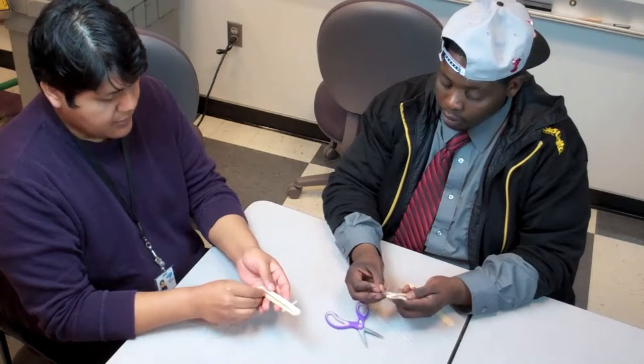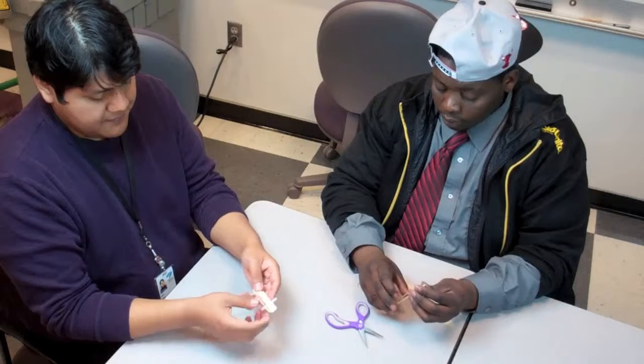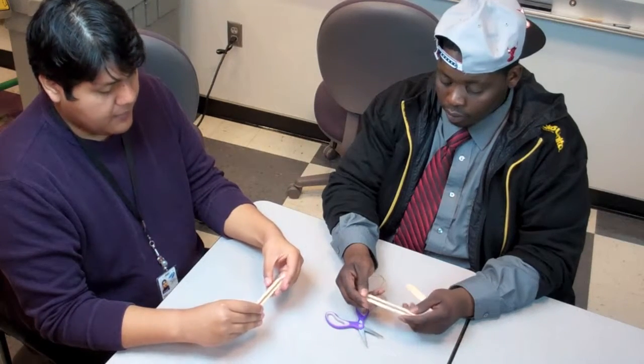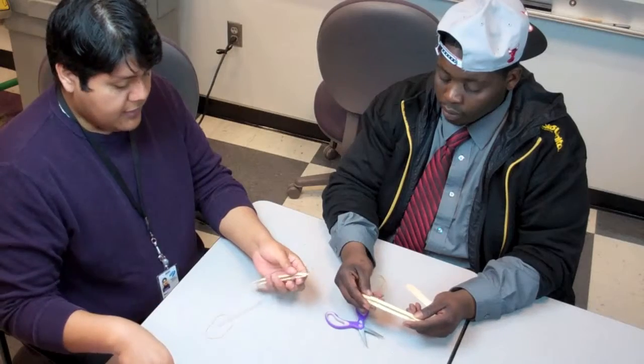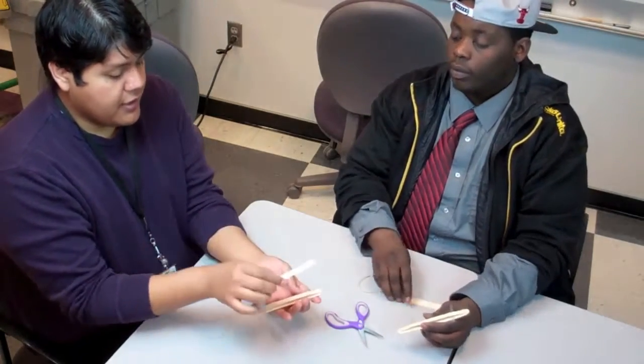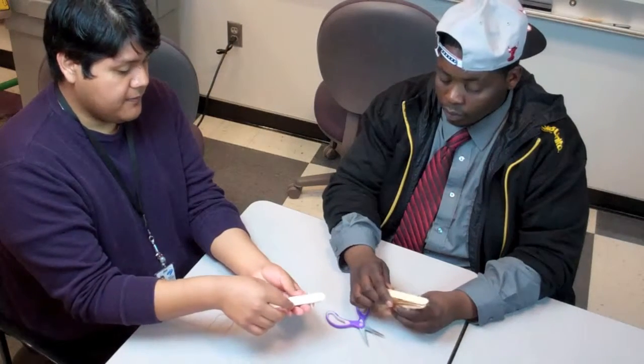On the same side? On the opposite side. Now take your second large craft stick and put it on top of the two straws and the rubber band, just like this.